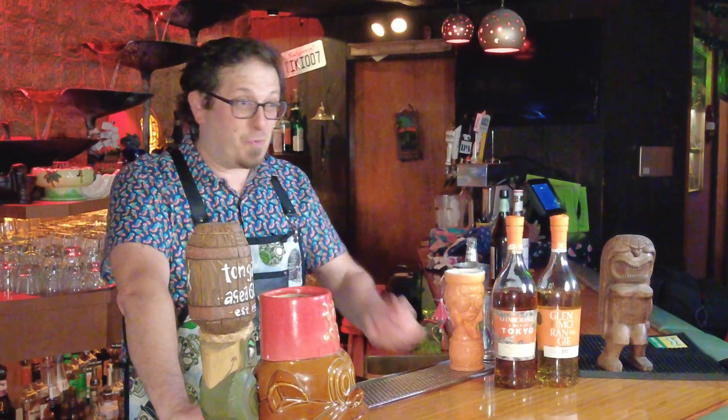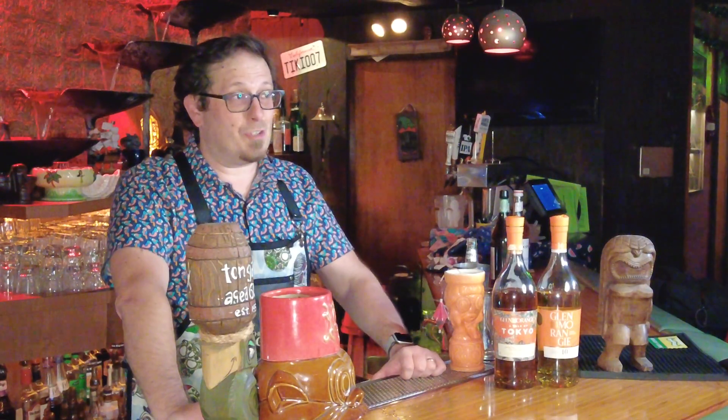Well, hello folks. Tipple Time coming at you here again from North Hollywood, California — the Tonga Hut. So excited to be here and to make cocktails for you, our listeners and viewers at home.